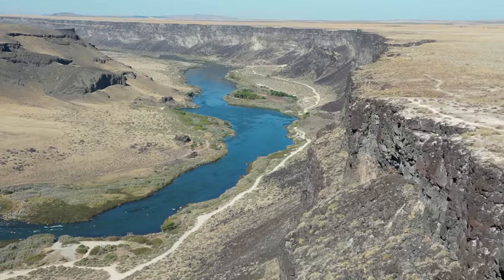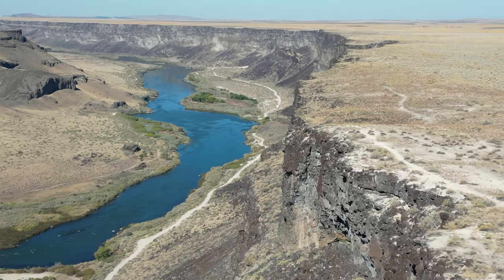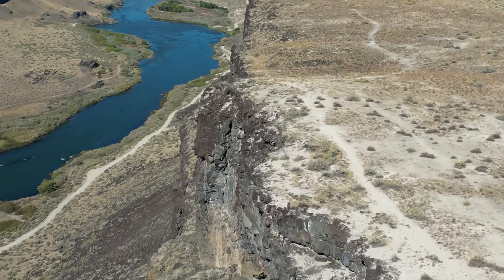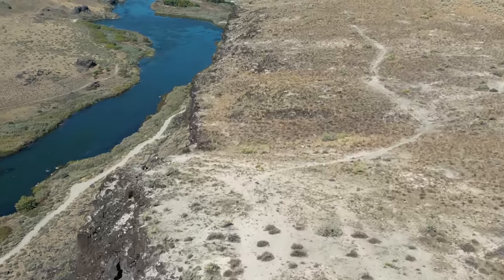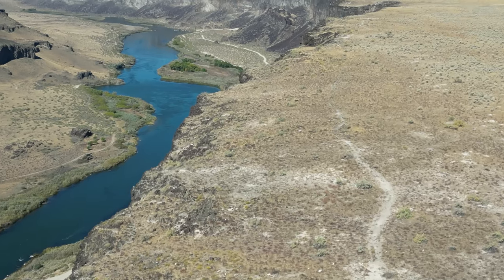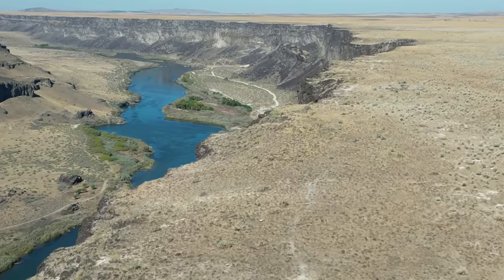If you look on the edge of the canyon right there, that is another spot that I like to fly from. I've flown from there before, but I need to hike back out there someday soon and take another flight. People hike all the way along around the rim of this canyon. This is Bureau of Land Management property, so pretty cool.